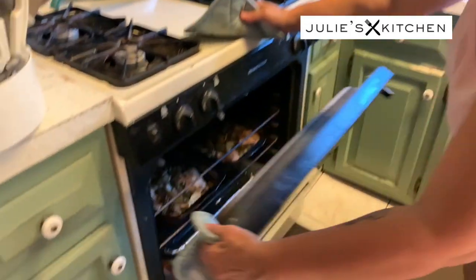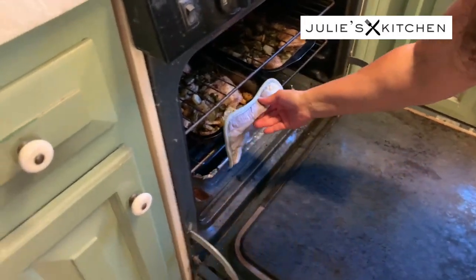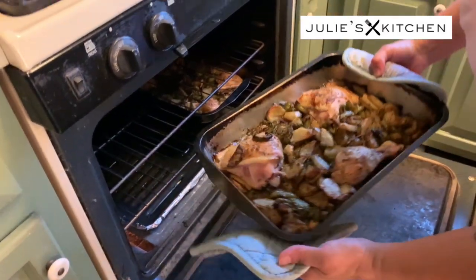So now we're gonna check — the chicken has actually been in there for an additional half an hour, so probably total almost an hour. So let's check it and see how it's doing. Oh yeah, it's definitely ready to come out.